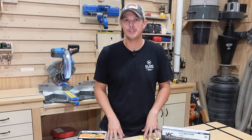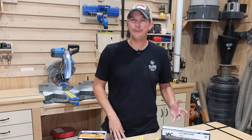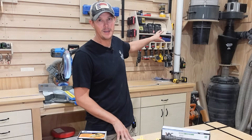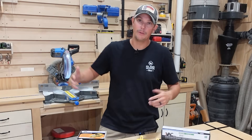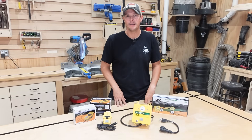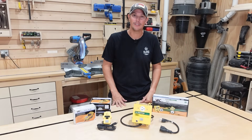I've done several videos on this channel about dust collection — everything from upgrading my Harbor Freight dust collector to running the pipe around the shop and a few other upgrades as well. Up until now I've just had a button mounted on the wall right beside my dust collector, so every time I want to use a tool I have to walk over, turn it on, walk back, make my cuts, and then walk back over and turn it off. And there have been several times where I forget to do that.